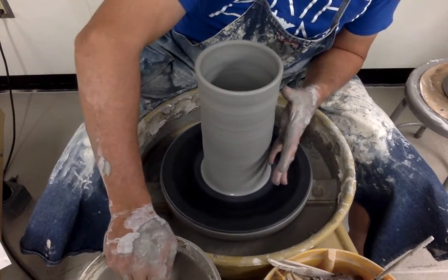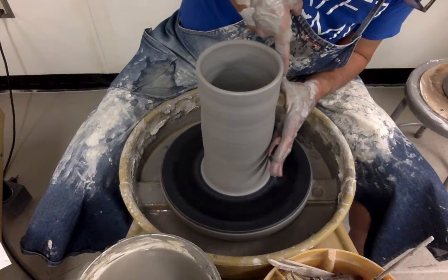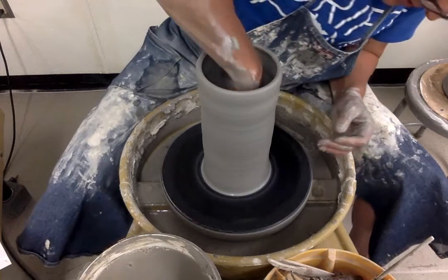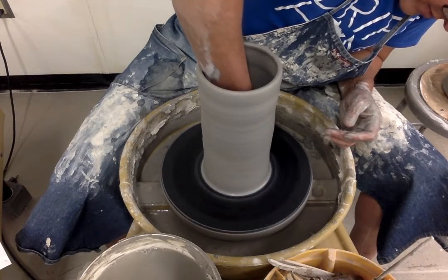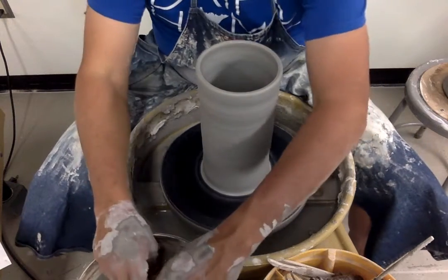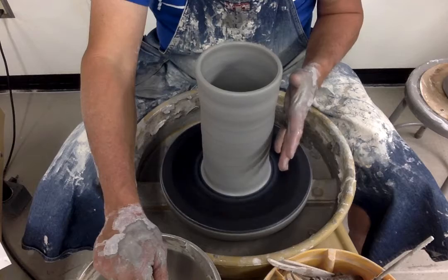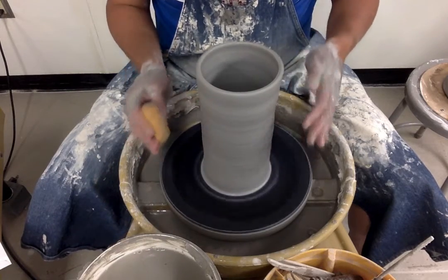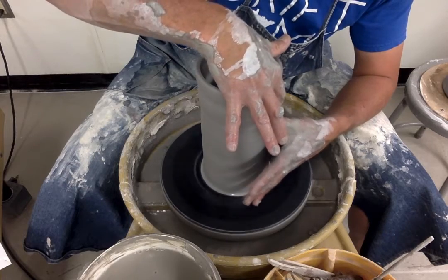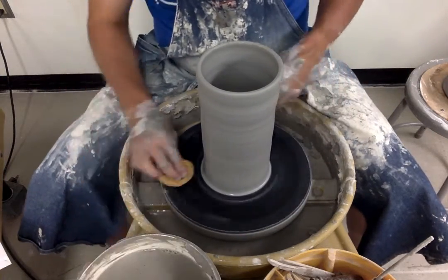Starting with 6.13 pounds of clay, and my hand span is a little over 9 inches, I estimate the height of my pot is about 11 and a half inches. The wall is a good thickness for this size. I mop up water from the inside. If I'm happy with the overall thickness and height, I know that as I make the belly and bring the rim back in, my pot will get shorter — from 11 inches down to probably closer to 9, depending on how wide I make it.